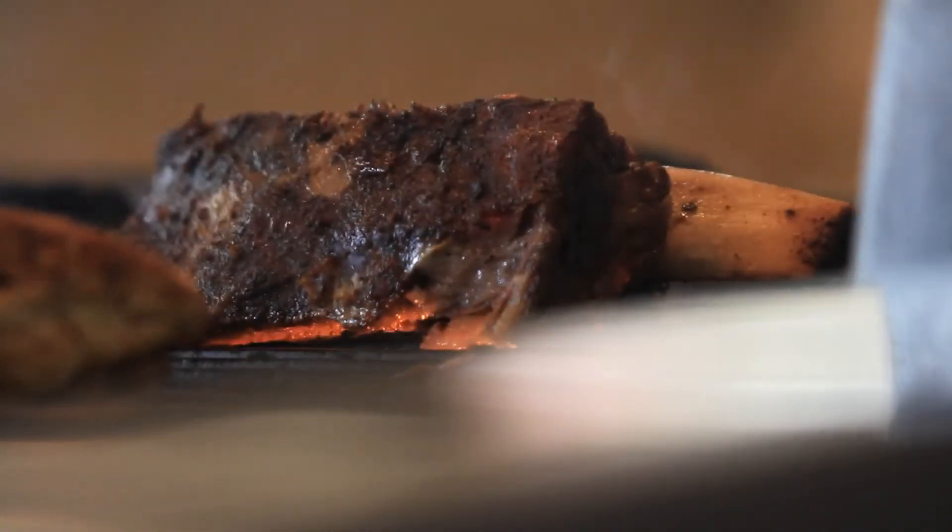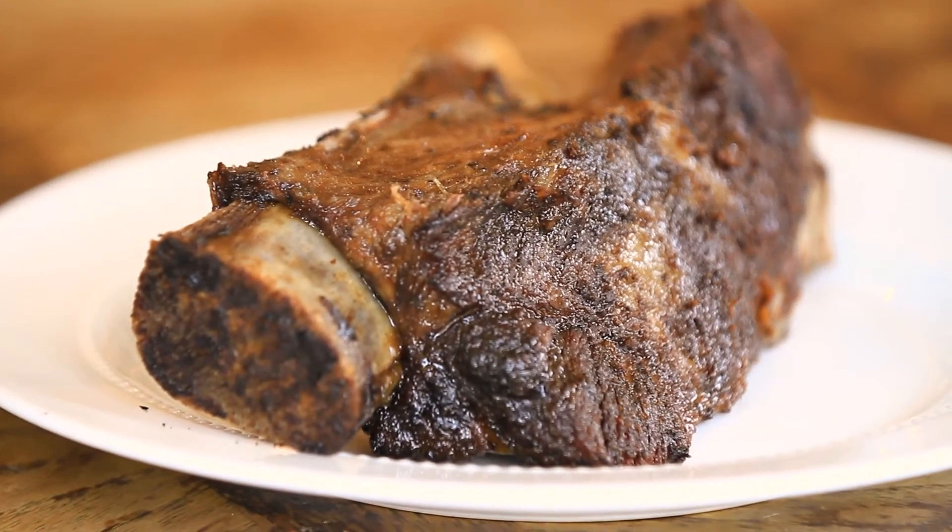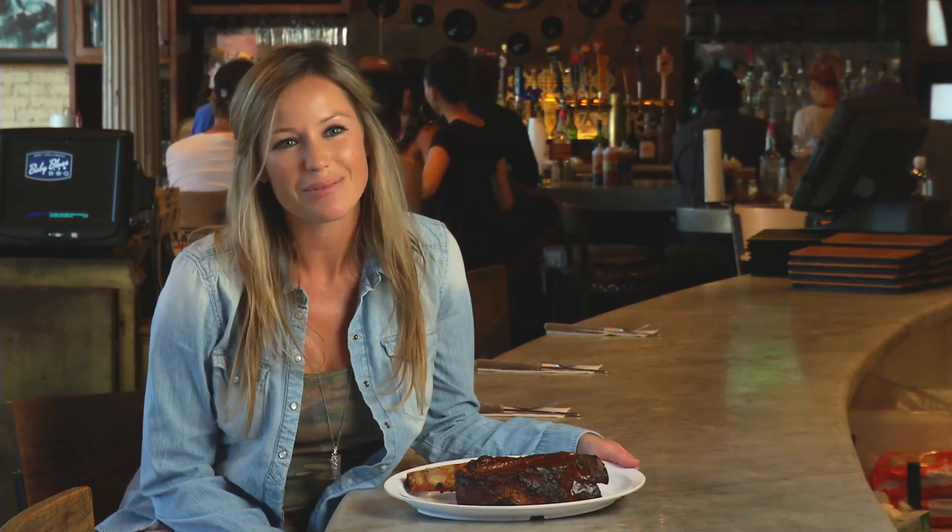We prepare it, we put our dry rub on it, and smoke it for about 12 to 14 hours, finish it on the grill with our house sauce. Yeah, it's big, but a girl like me can handle it.